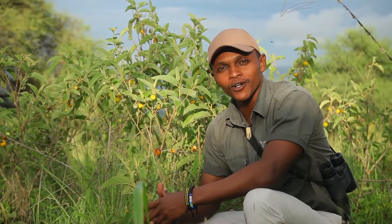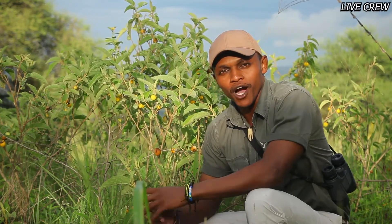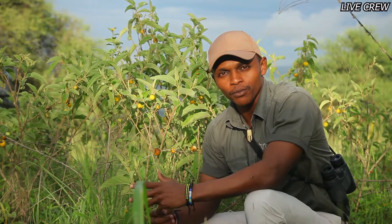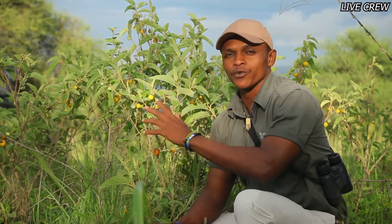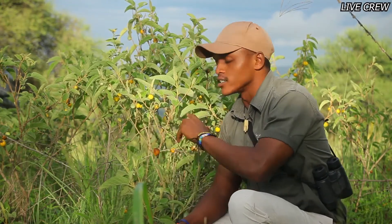Good afternoon, one and all, and welcome to another episode of our guided book. This is Steven, all the way from Limala Mpingo Ridge out here in Tarangiro National Park. Today on our guided book we come across a very interesting plant species, which is one of my favorites, called the Solanum incanum.